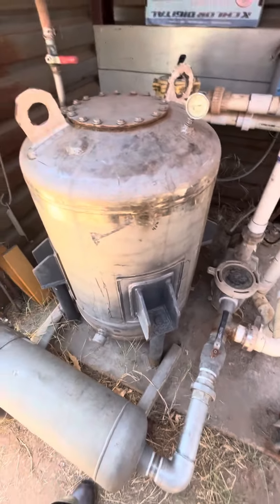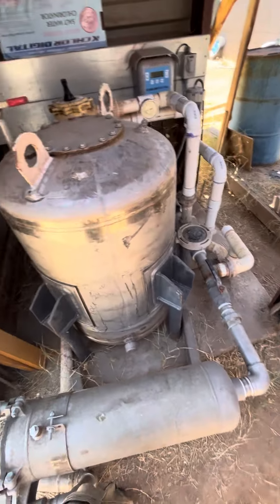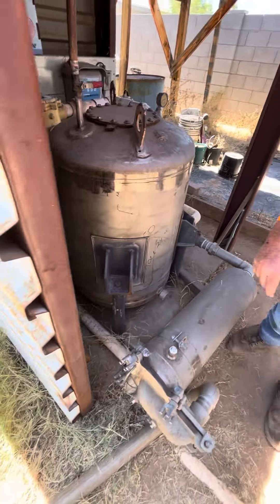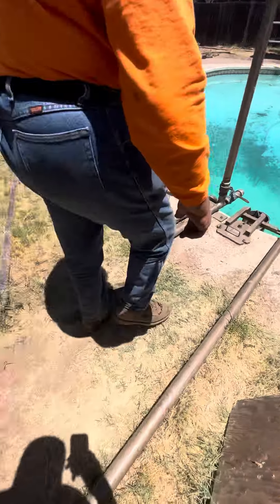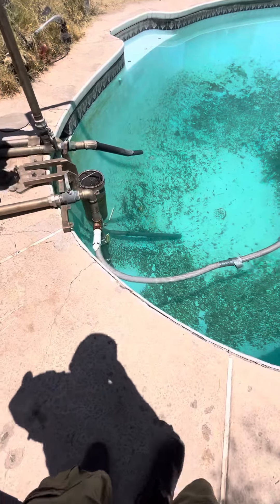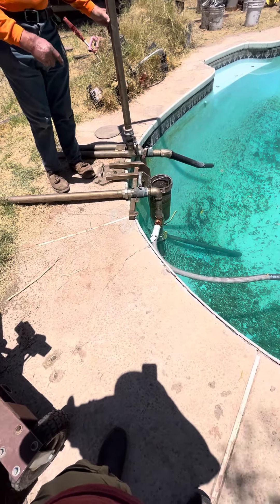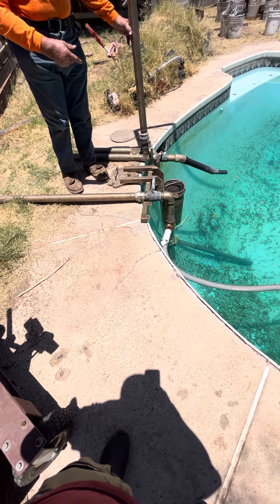With this system it hasn't lost its prime. It's stainless steel — stainless steel pipes. Just as a safety net, I shut that off, and then you have to turn that on before you start the pump, and shut it back off when you shut the pump off.